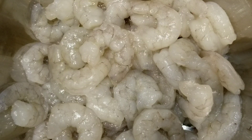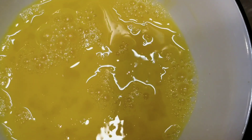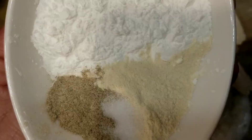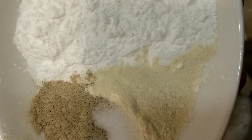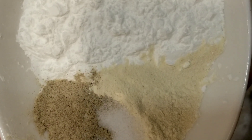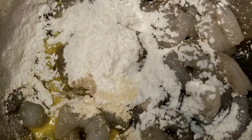Hello everyone, welcome to my kitchen. Let's make kung pao shrimp. Marinate 2 pounds of shelled, peeled and deveined shrimp with one egg lightly beaten, two tablespoons of cornstarch, quarter teaspoon of white pepper powder, quarter teaspoon of salt, and half a teaspoon of garlic powder — or you can use one teaspoon of garlic paste. Give it a mix.